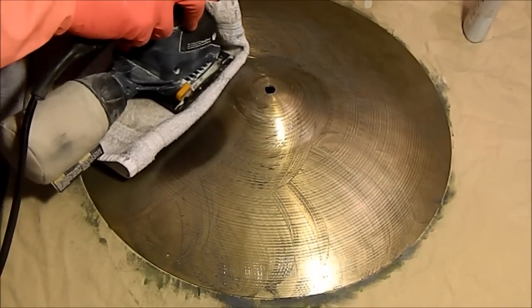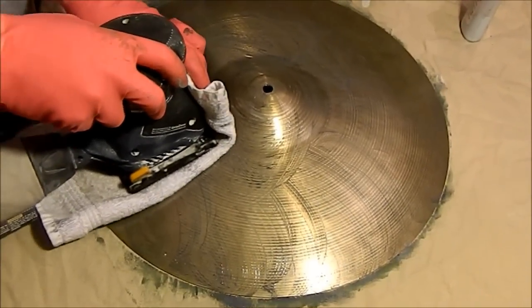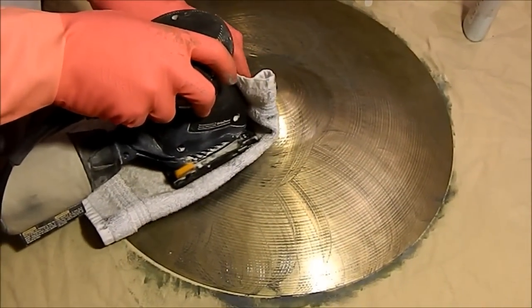I wasn't pressing hard at all on there. I was just letting the sander do the work and getting the polish rubbed in.